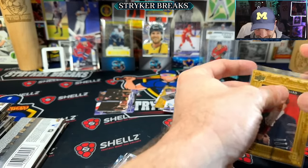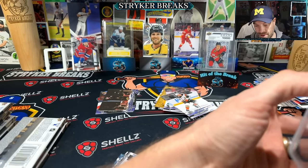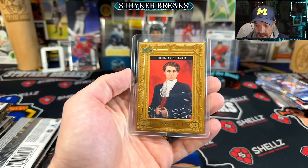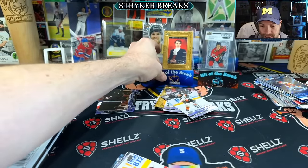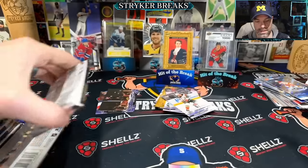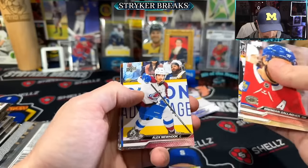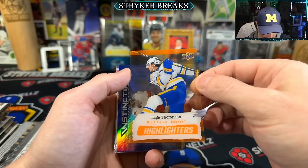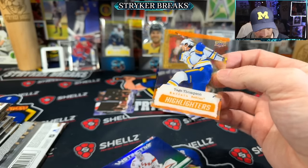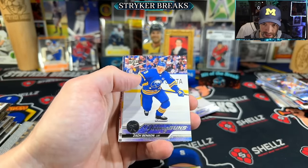Two Bedards! And it is sharp — is it centered though? I don't know. Good thing I got two hit-of-the-break stands — might need three for what's coming. Oh, that's a sweet one — Highlighters clear. That's the second clear Highlighters, the other one was yellow. Let's get him up there. Zach Benson — that's not bad. So we got like three of the top five guys. Still looking for Bedard — come on baby, I know you're in there.